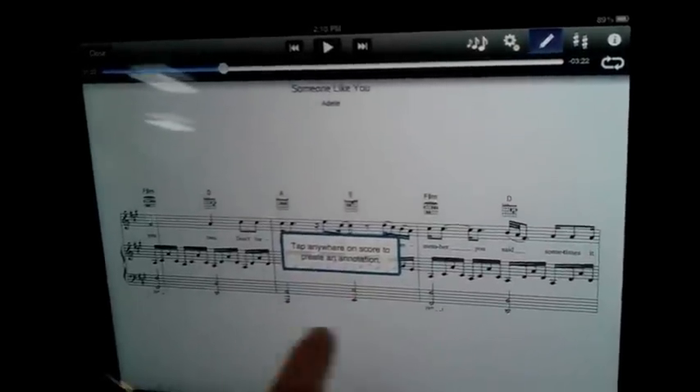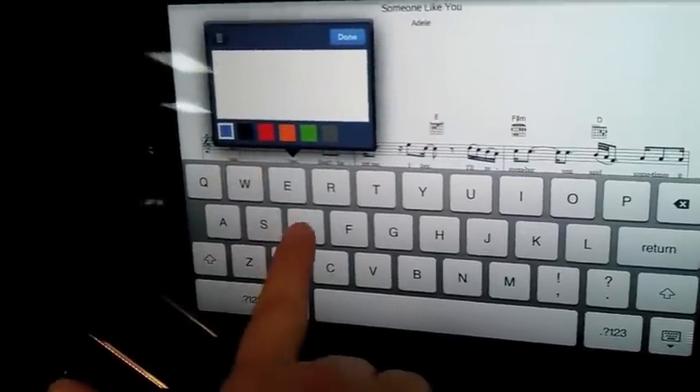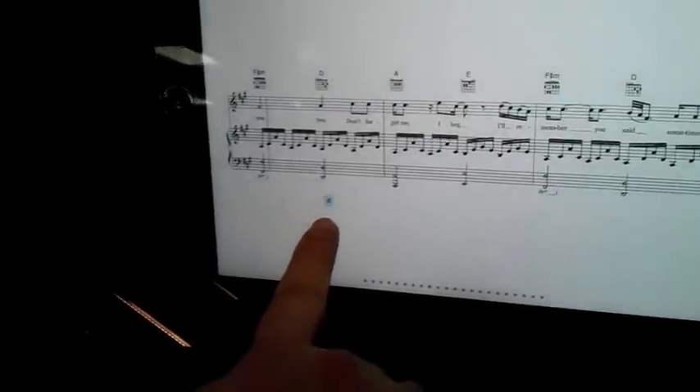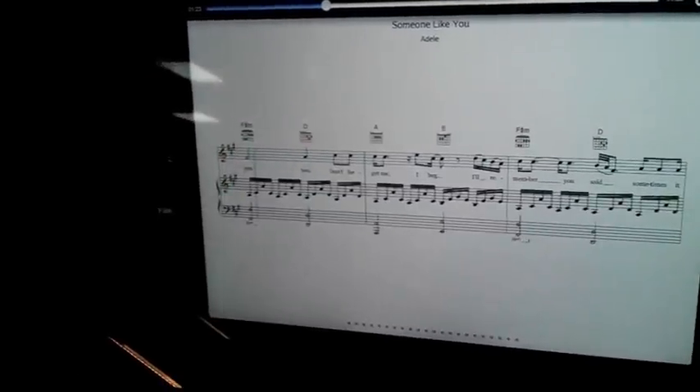Also, you can take notes and put them right onto your music. Let's say you wanted to remember to play that chord in D — you could mark that and here it appears on your music. And if you want to take that away, you can go back and delete it there.